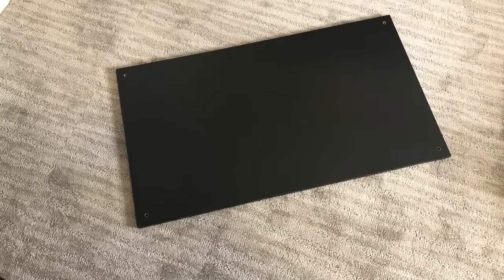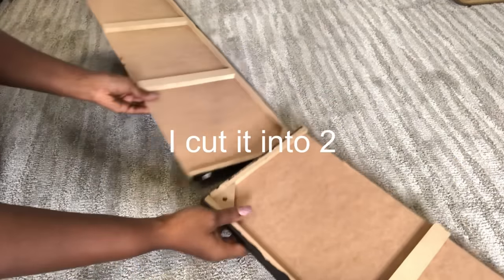This is a piece of wood from an old furniture that I had before. I'm going to cut this into two and then join them together.